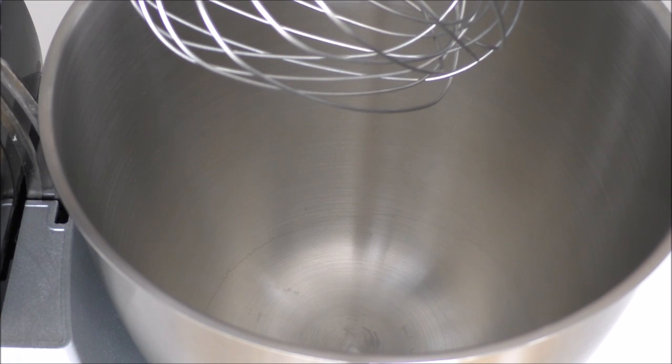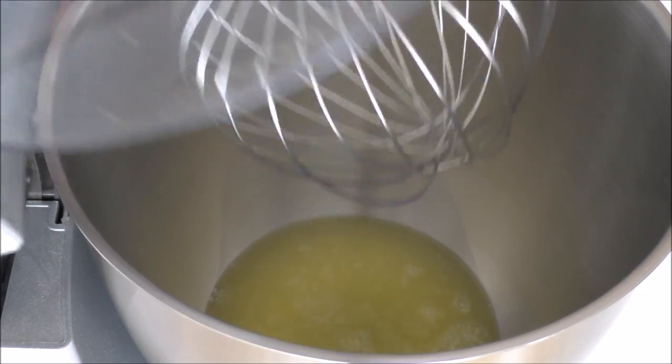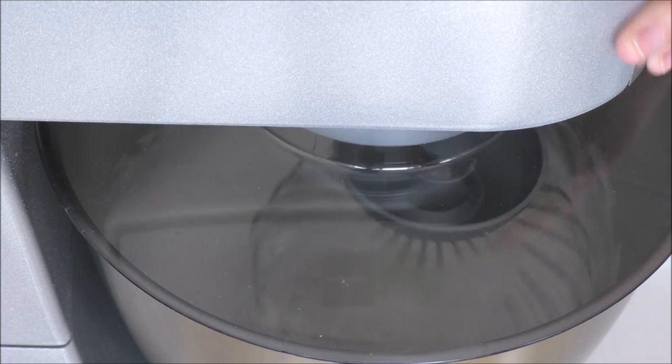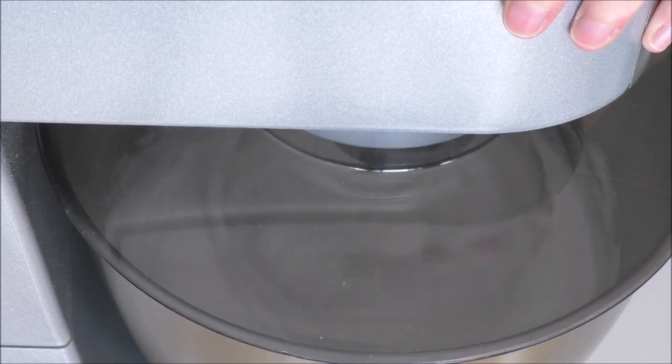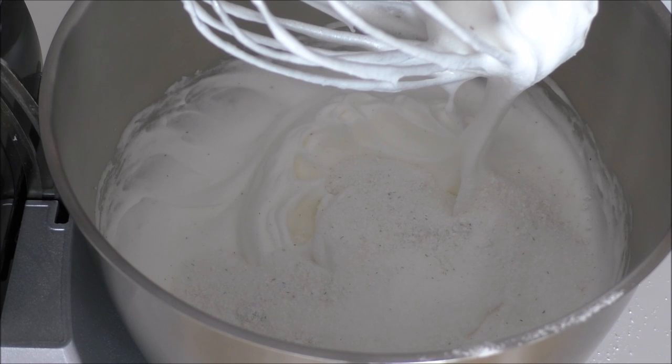First step is to mix my egg whites until they're stiff. And then I'll add in my sugar and vanilla sugar little by little, whisking between each addition, until all the sugar is incorporated.